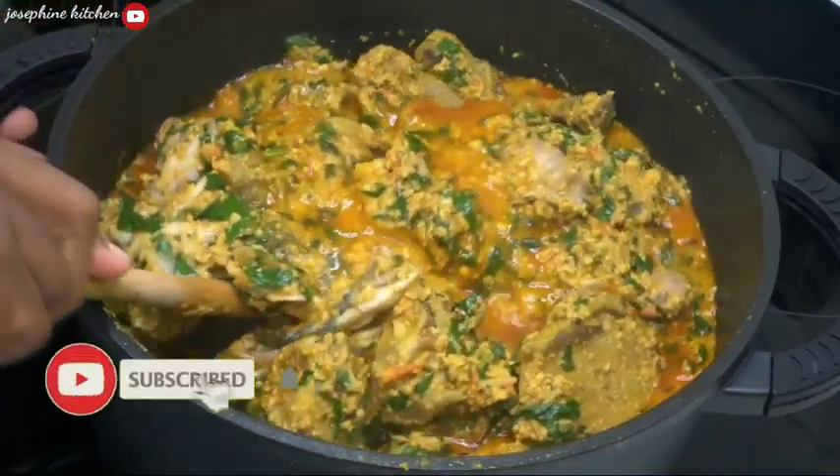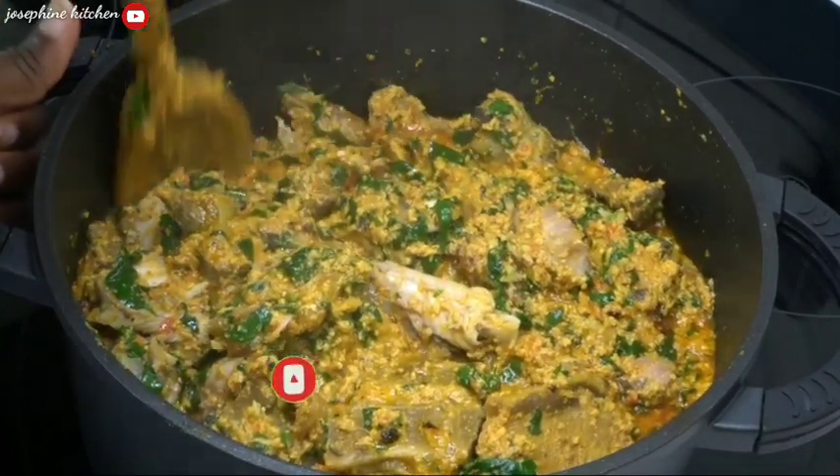Hey guys, welcome back again to the channel. Today I'm going to show you how I make my overseas soup at home, so stay connected.